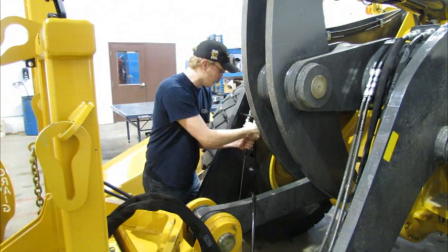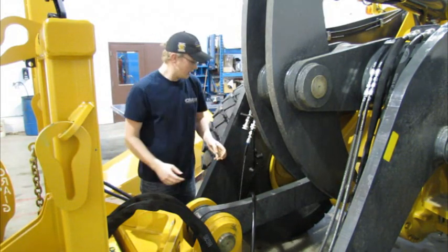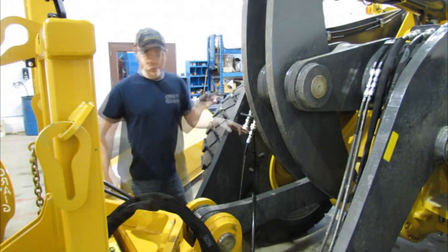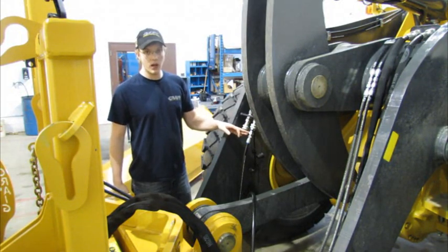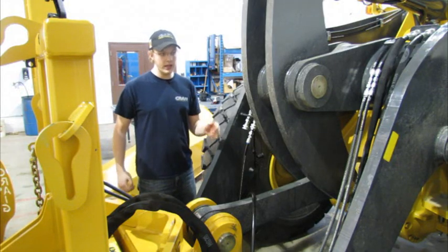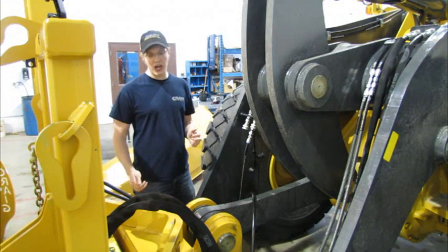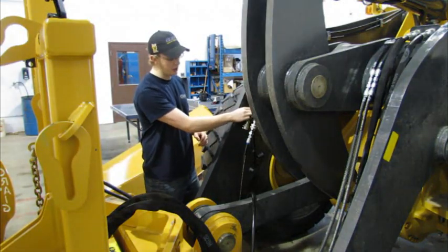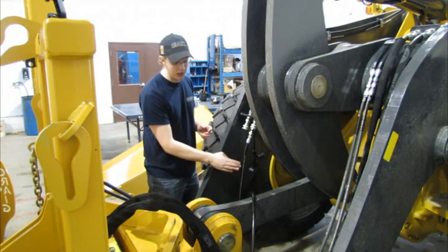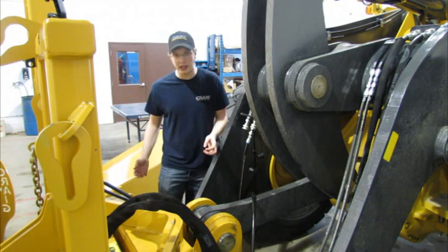If I go to disconnect this hose, it still has pressure on it. In order to relieve this hose, what we'll have to do is start the machine and function the front post up, which will then charge this line — which we've just disconnected — and this leads the other line to tank pressure, at which point we'll be able to disconnect it.